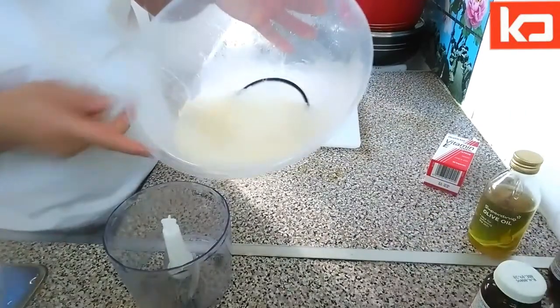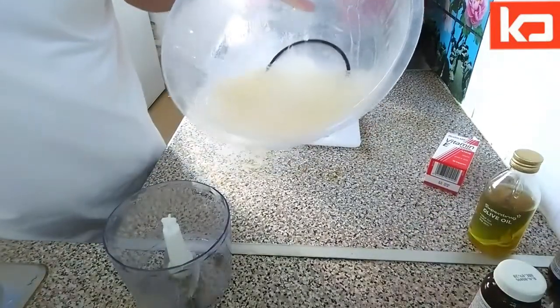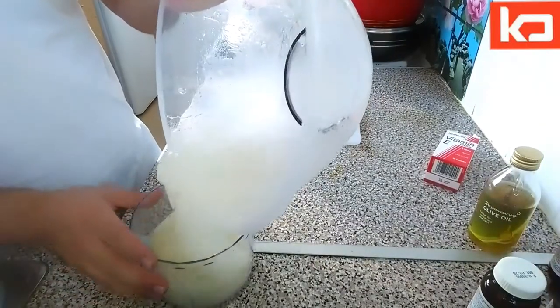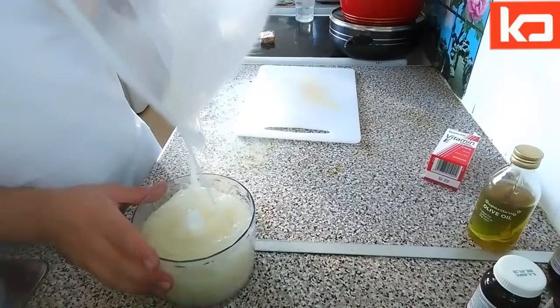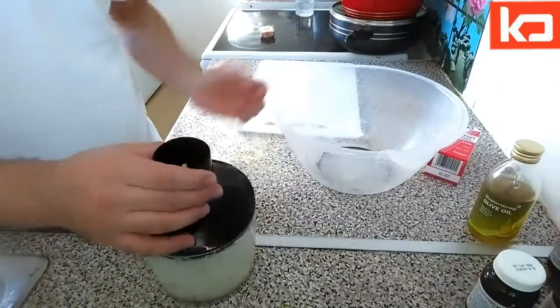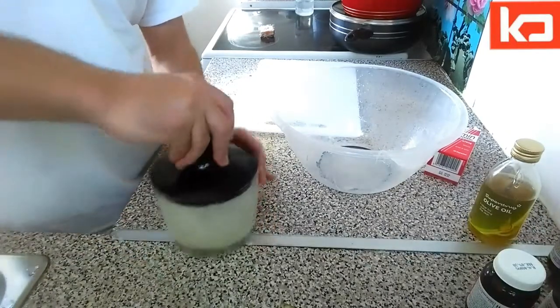Because it's way too sticky, what we do is put it in the mixer to easily make it juice-like. Put it inside the mixer.